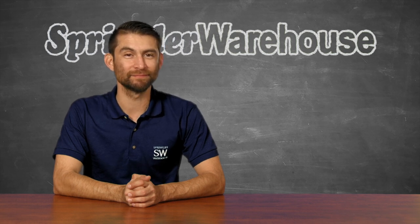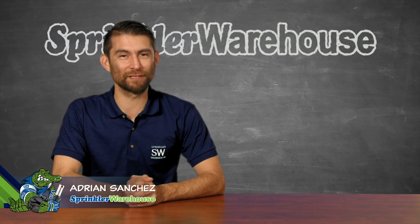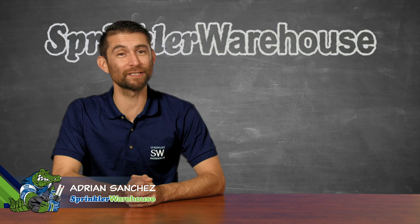No, your pipes aren't possessed. You've got water hammer. Or maybe air in your pipes, which technically isn't water hammer. So how do you fix it? I'm glad you asked. Adrian Sanchez here for Sprinkler Warehouse. Let's get started.